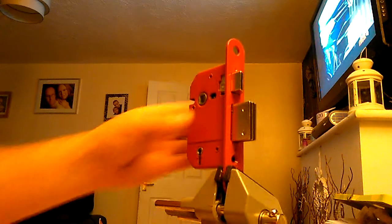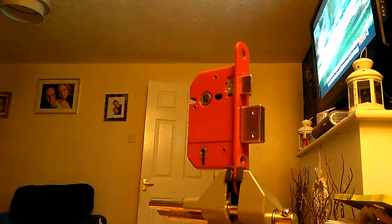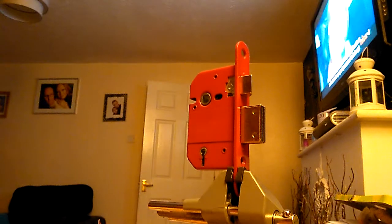Hello guys, I've got this sash lock back out again — it's the ERA Fortress 5 lever. I did do the video last night but it was a bit dark, so I'll have another crack at it.